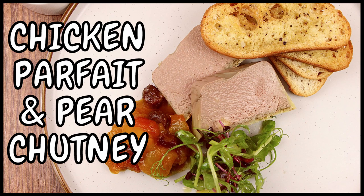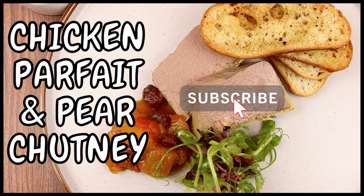Hello and welcome to Rich's Kitchen. Today we're going to be cooking chicken parfait with spiced pear chutney. If you like this video please subscribe, comment, like and share.